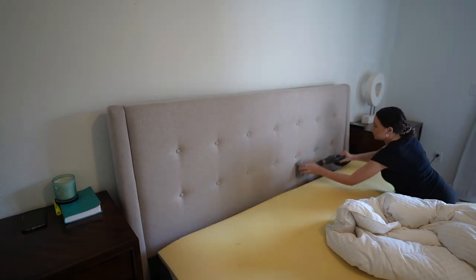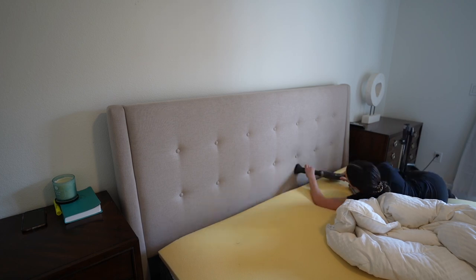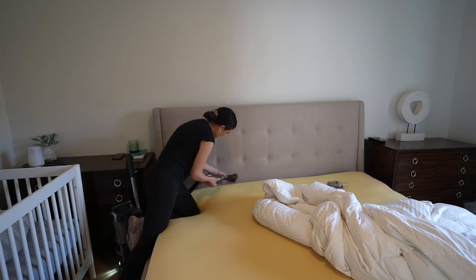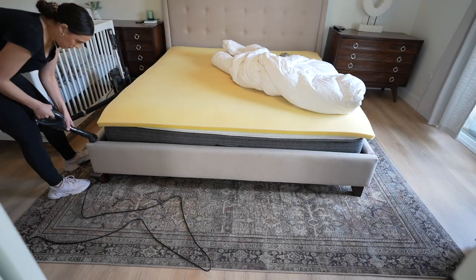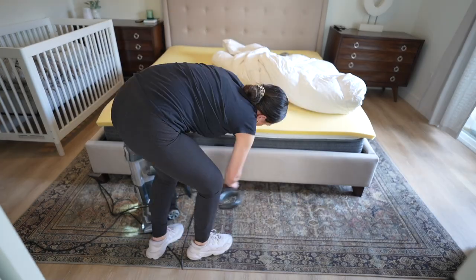I also wanted to deep clean the headboard. I don't have a wet-type vacuum to deep clean in that way, but I'm hoping to one day have one so that I can not just vacuum things but also deep clean them. Still was very, very happy to tackle this.